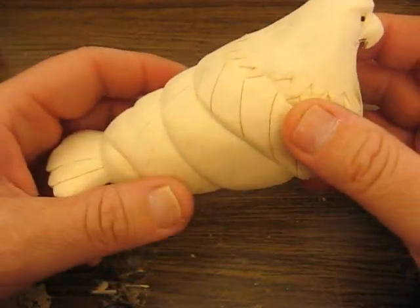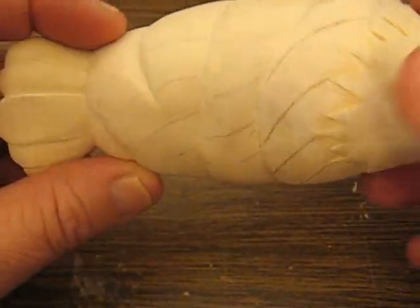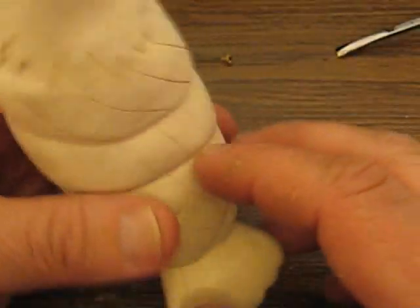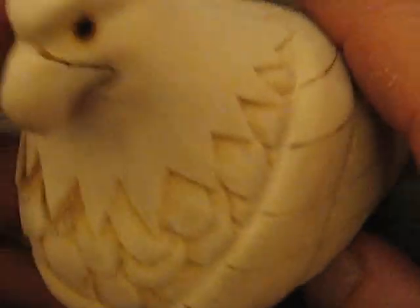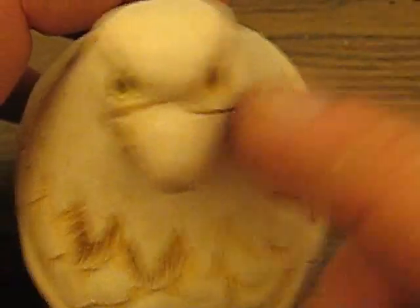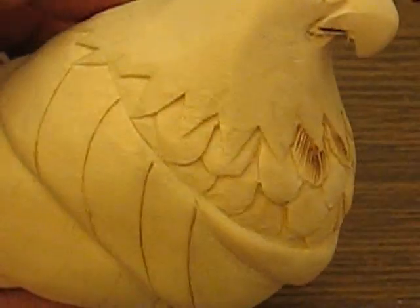We're moving right along here. What I did for the last day or so, offline, is sand all these bumps and finish off the feathering off the back end. I finished up his face. I only did one half of it — I'm going to show you how to do the other half, so you know how to do it. I finished up the feathering, as you see here.